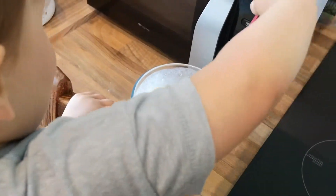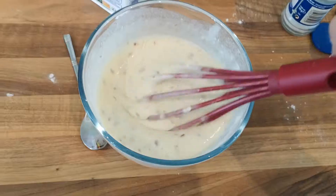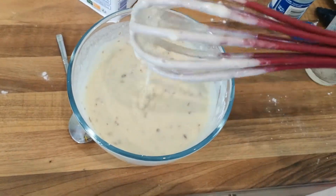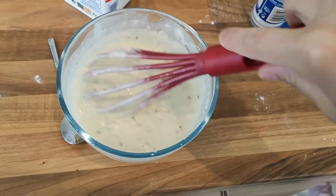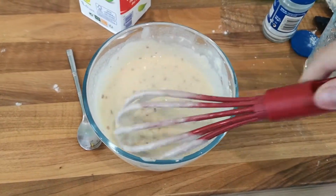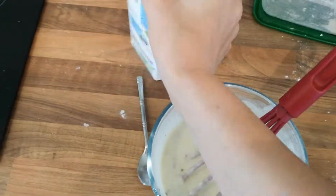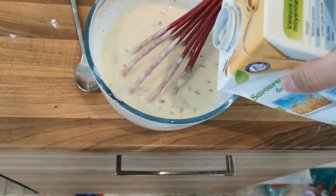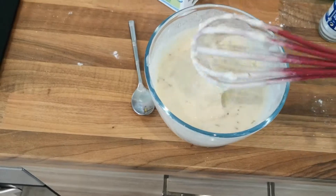Give it a good mix. So the mixture is almost the perfect consistency — just need some more lumps out but it is just a tiny little bit thick for my liking, although I do like quite a thick mixture. So I am just going to add in a tad more milk and give that a good whisk up.